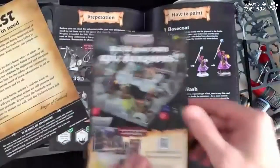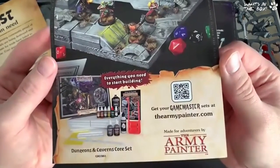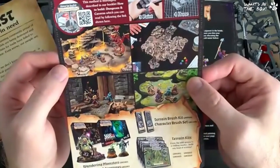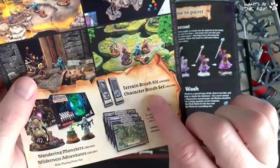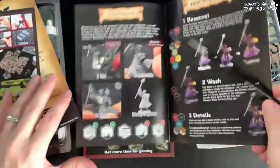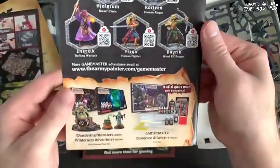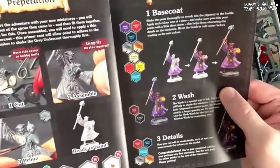There's an advert for building your own epic dungeons — if you want to scan that, pause it and scan it, it takes you to the page. And then: terrain brush kit, character brush set — I didn't know that was a thing! I'll have to chat with Army Painter to see if we can get some more of these little products to show you. It just says 'corset' — we'll have to have a look, but really, really nice.